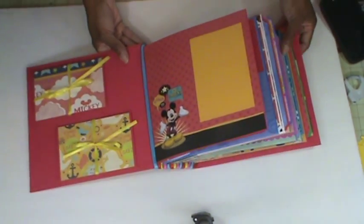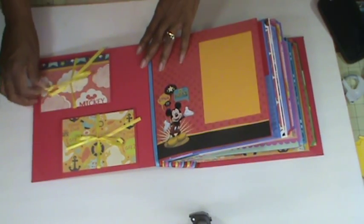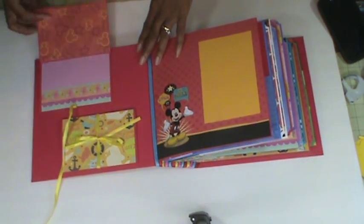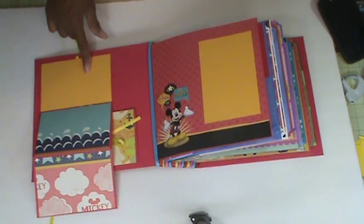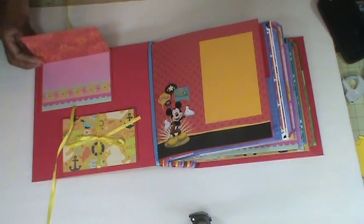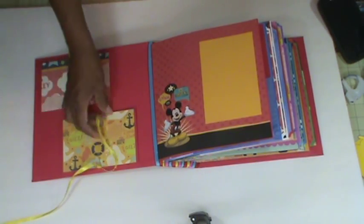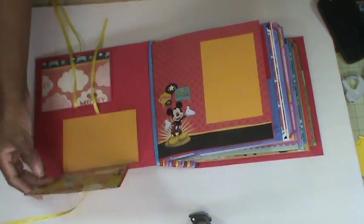When you open it up on this side, here are my foldouts. This space here I just left for her to do some journaling — and this one the same. So this gives her an extra eight places for photos.